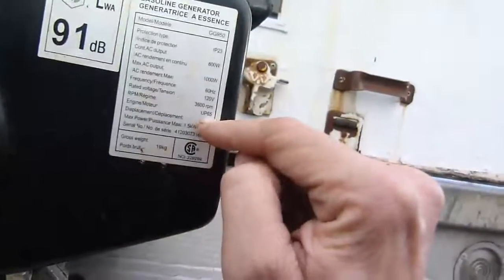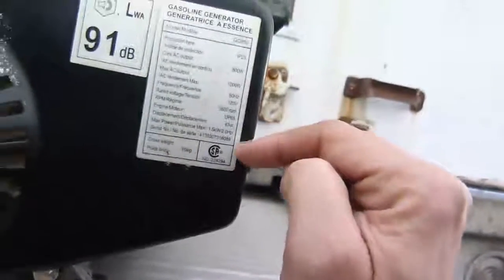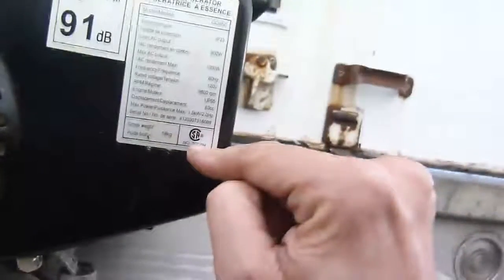That's the engine — UP65, 3600 RPM. The max power, two horses. And it passed the Canadian Standards Association — that must mean something.